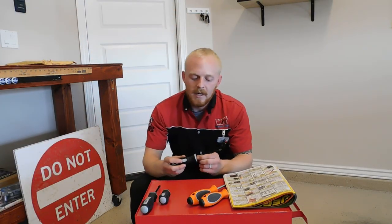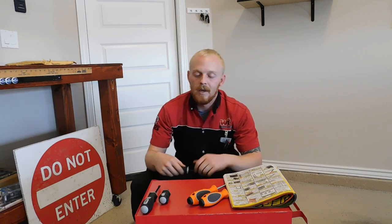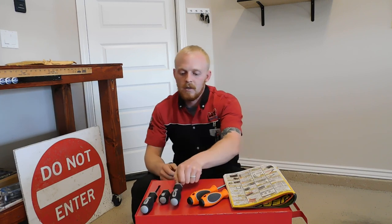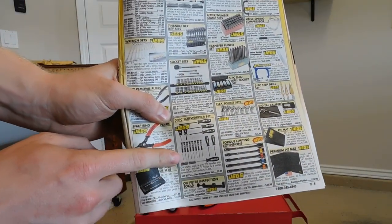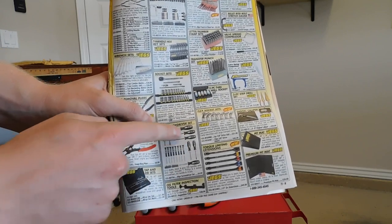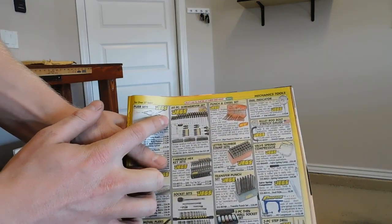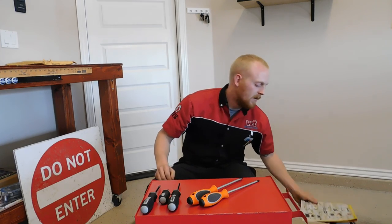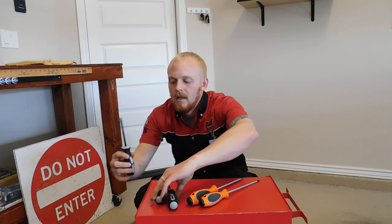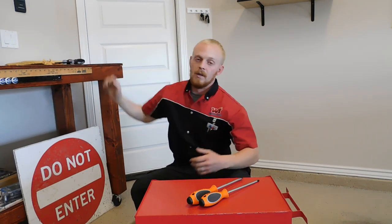One thing to keep in mind: it's not like professional screwdrivers — you don't have a hex feature at the base to put a wrench on. But for a do-it-yourselfer at ten dollars, this is a really good set. The 69-piece set is like JEGS' best seller, but I think this 30-piece set is actually a little bit nicer, even if you don't get as many screwdrivers. You do get stubby screwdrivers in both Phillips and flathead, plus your average size screwdrivers, and they have a nice strong magnetic tip.